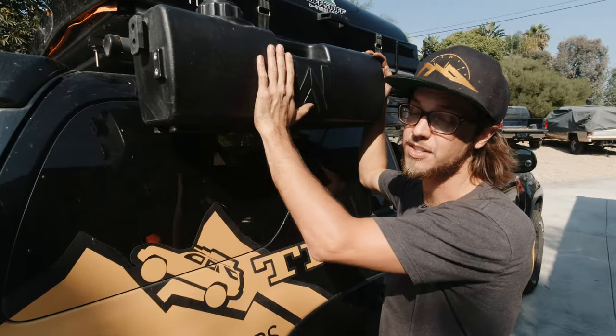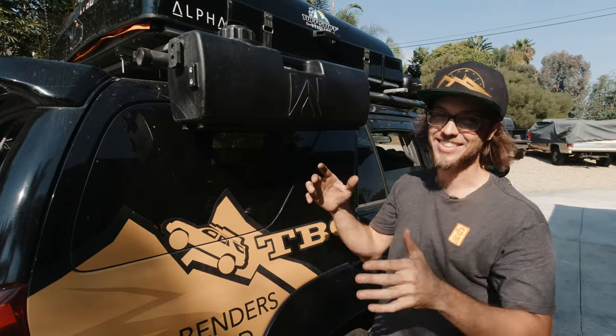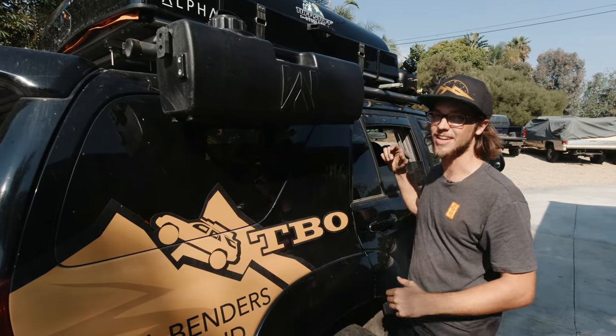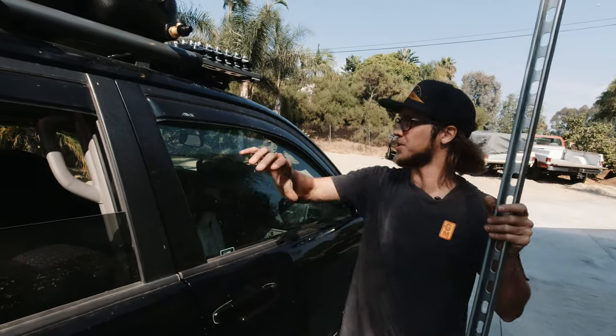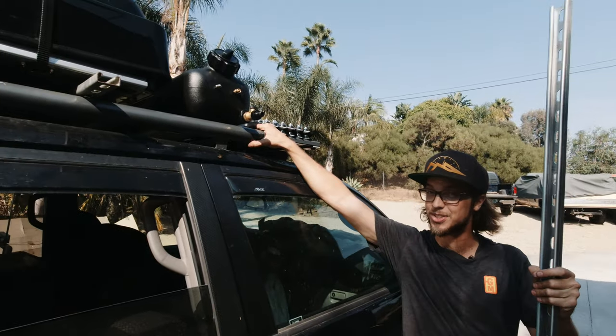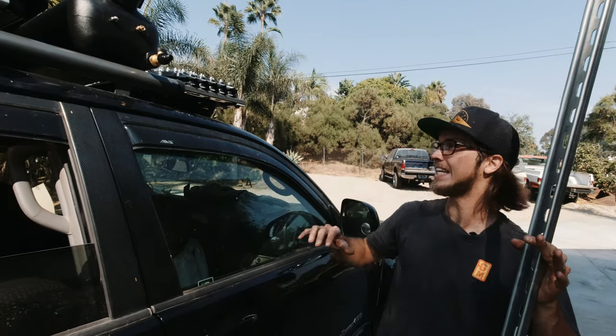We've been using Waterport for years. This is the four-gallon day tank that we've been using and love, but we're super excited to have eight gallons now. If you've seen any of my other DIY videos or the roof rack video, you'll know that I love unit strut. This stuff is like Legos for adults — makes it super easy to custom mount anything.